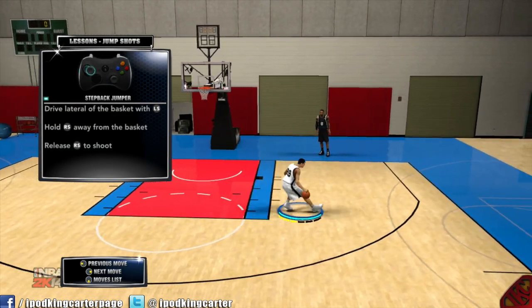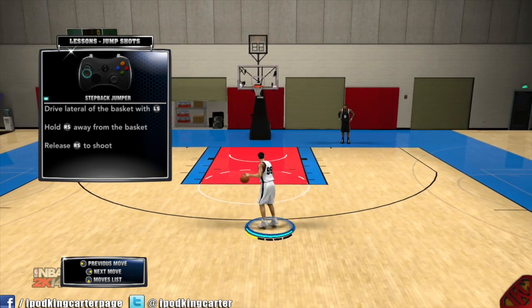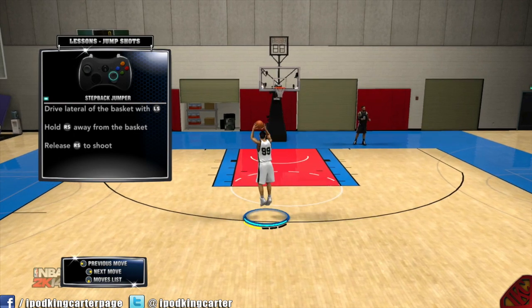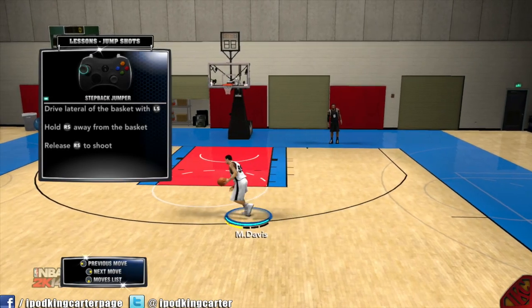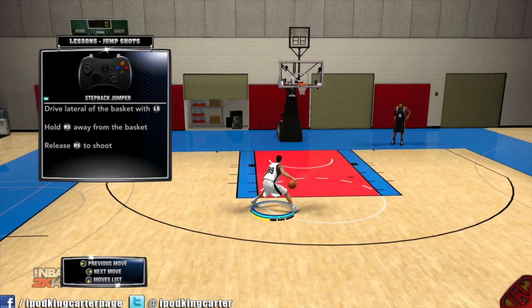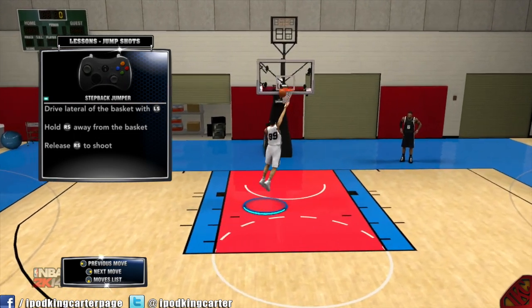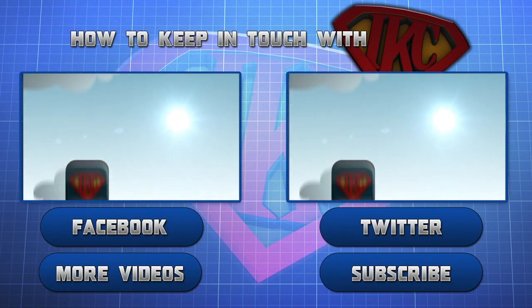I guess this is it for the shot tutorial. I hope it helped you guys a lot. I will say this: if you want a better jump shot, you definitely want to pick normal release — do not pick quick release, because it does not work at all. It messes up your flow, your timing, everything is off. This is IKC signing out and I will see you guys in the next video.